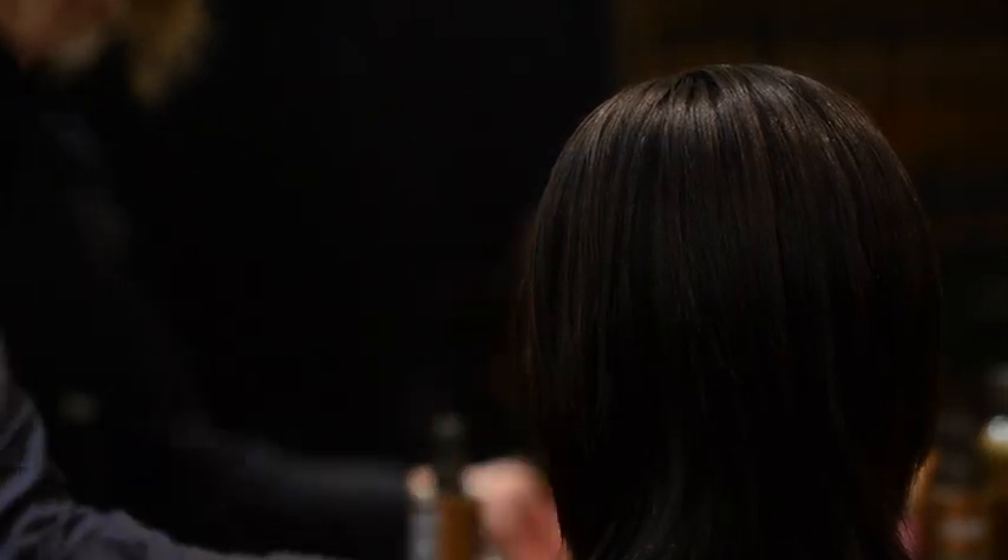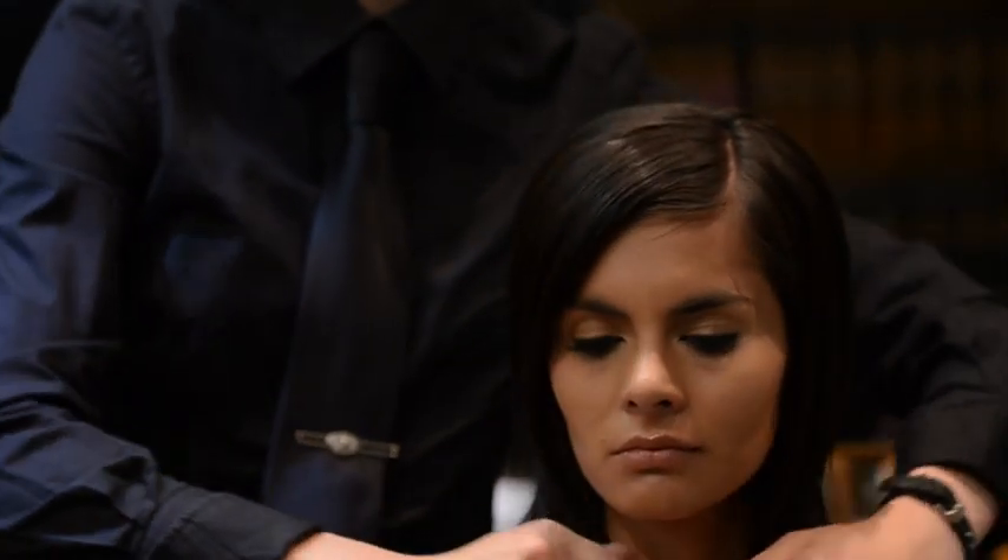This styling technique makes layered hair, whether it's longer or shorter than Jeannisse's, look dimensional while leaving it shiny and touchably soft.